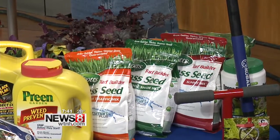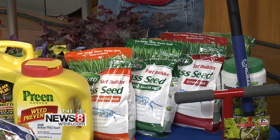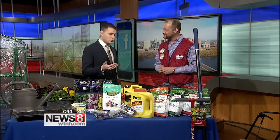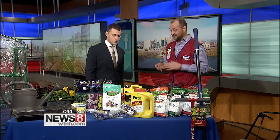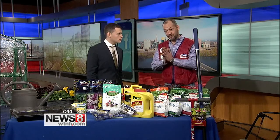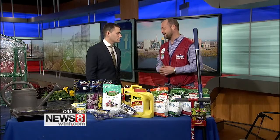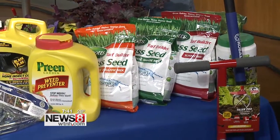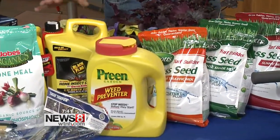We have different seeds available — whether it's for high traffic or a heavy dense shade area, we have a seed that's going to match. These are things that need to be done right now. You don't want to wait until July because the seed won't grow. You can also spread lime to neutralize your soil now. One important tip: do not put down fertilizer and seed at the same time — it kills the grass seed. Lime is good, and starter fertilizer with seed is great.